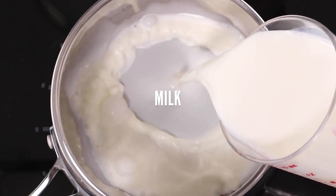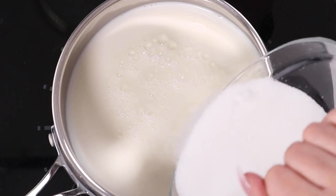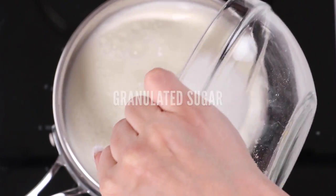Then over medium heat in a saucepan, we're going to combine 16 ounces of milk — or you could use almond milk, soy milk, any kind of milk really — with 2.5 ounces of sugar. The sugar is there to stop the milk from burning, which is awesome.